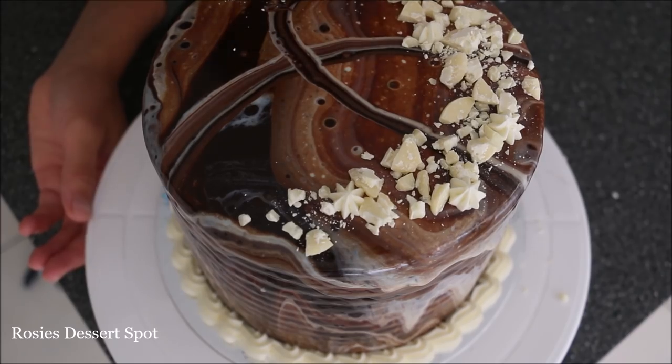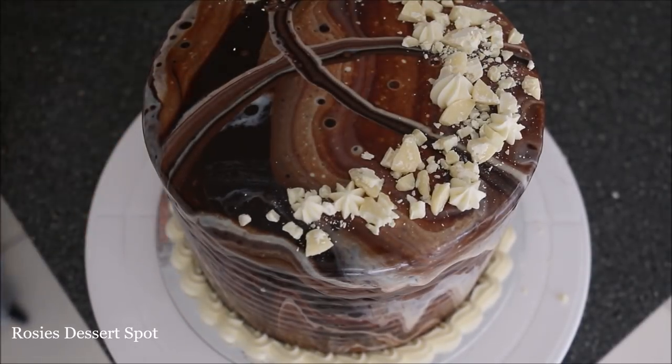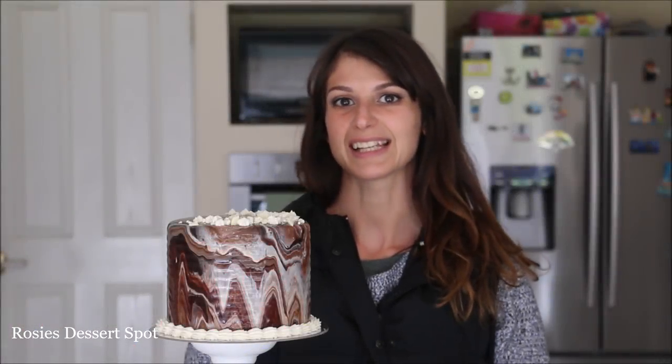As a finishing touch, just adding some little dolloped stars. And you're done! And that is how you make a chocolate galaxy ganache cake.